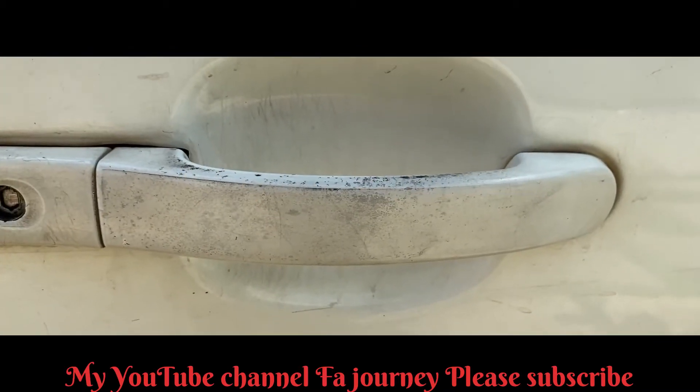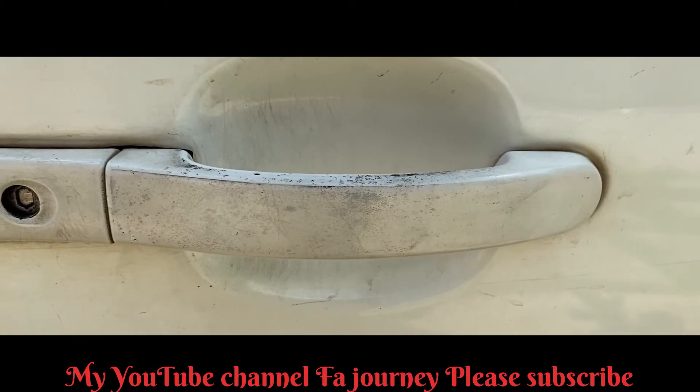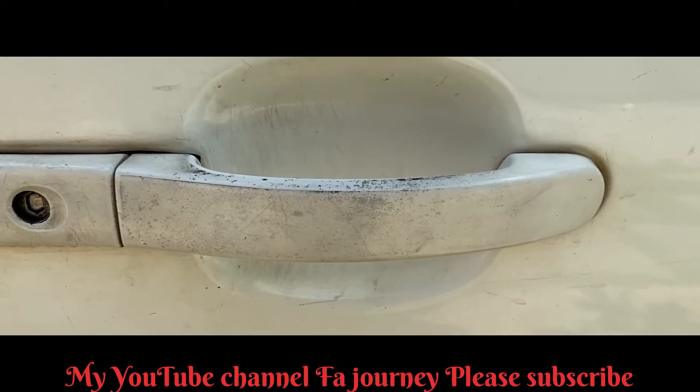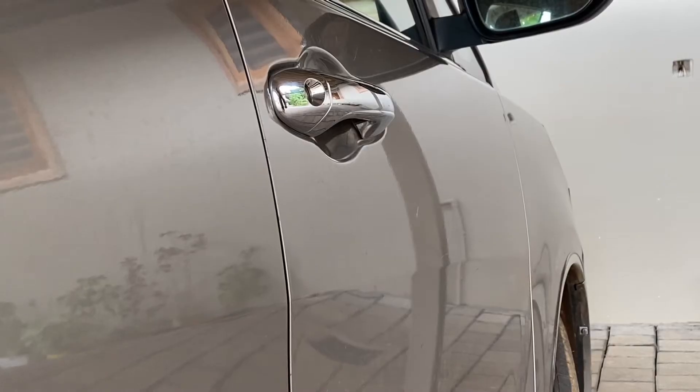In today's video, we have a scratch on the door. I will tell you a little bit about the scratch on the door. We have to open the door.